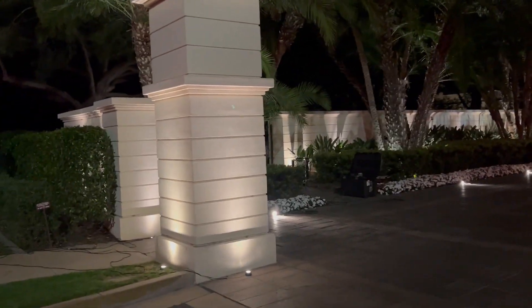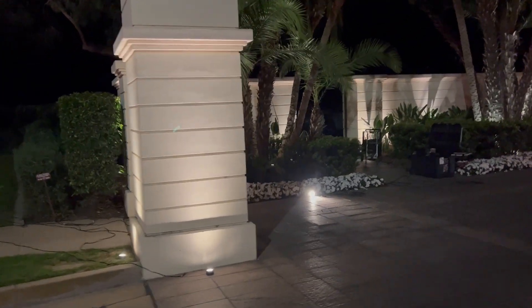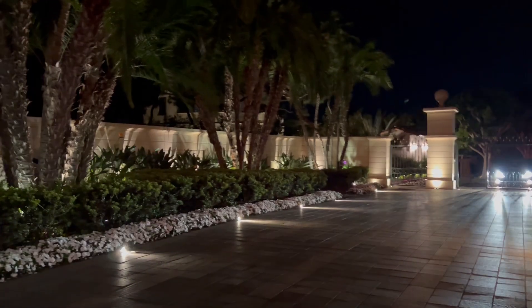The column will be lit on all four sides. There is a wall lining the general area, and that will have lights on it throughout.